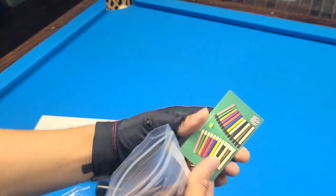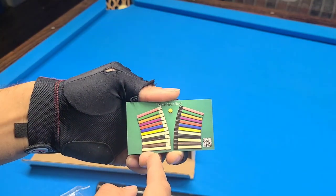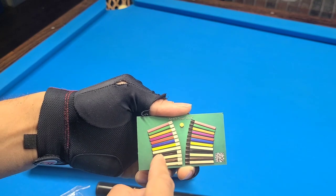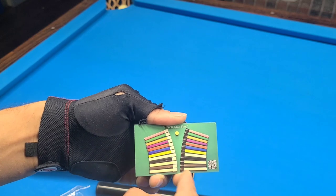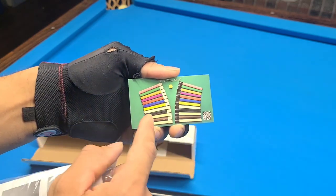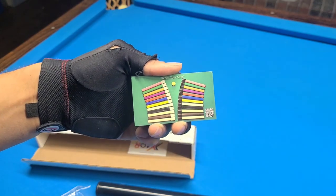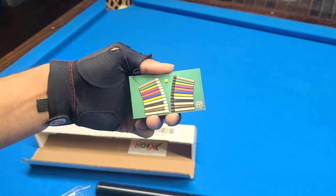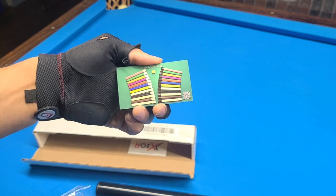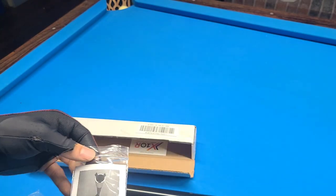There's a business card showing the color options — you can pick whatever color you want, the white or the black. This is nice so you can get it to match any color scheme on any of your cues. And they're relatively inexpensive — you can spend quite a bit of money on extensions, so this is pretty affordable.